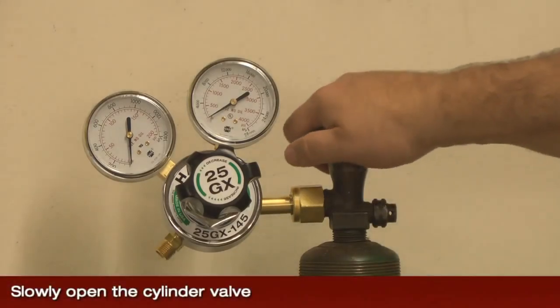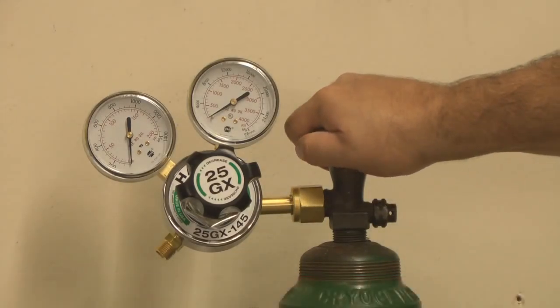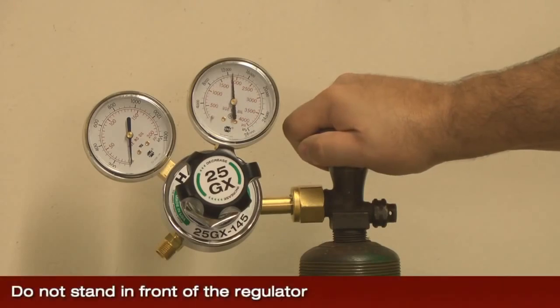Slowly open the cylinder valve. The high pressure gauge should indicate that gas is coming into the regulator. Do not stand in front of the regulator when opening the cylinder valve.